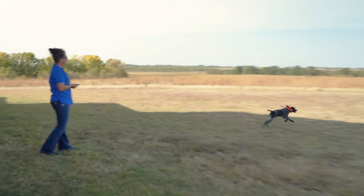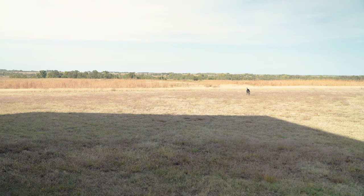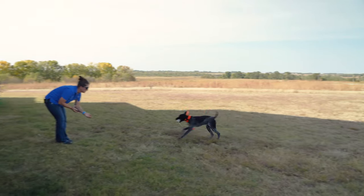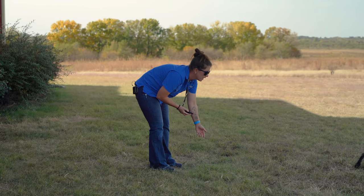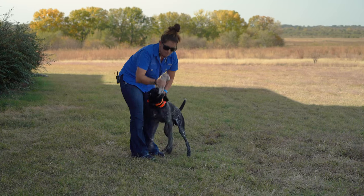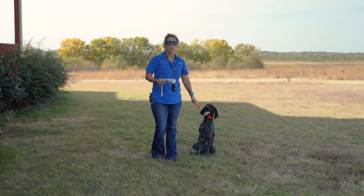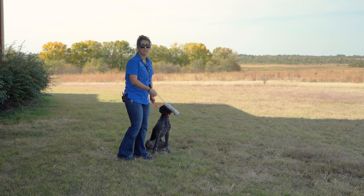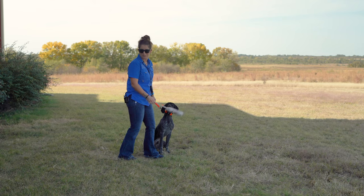Thunder. Good boy. Even on this little puppy, you can see that healing tab really isn't getting in the way at all on these retrieves. Good job buddy. We're going to do one more and then call that a session. You can see the drastic improvement — the length of time to get him to settle down is going down every rep, especially when I don't make a mistake.